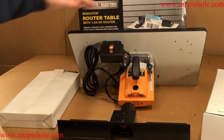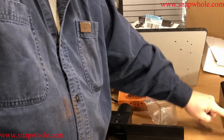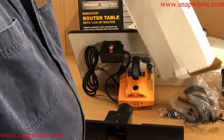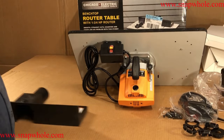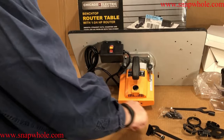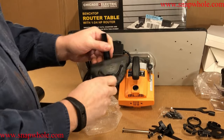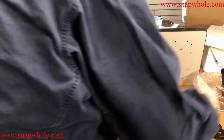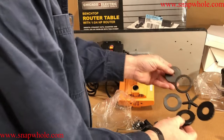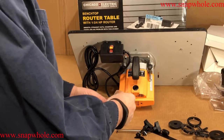Here are the basic things in the box: the table with the router on/off switch, fence, and two boxes. One box had four legs and the safety cover for a bit. The other has a bunch of parts: a wrench, two hold-downs, a very small and cheap miter gauge, a second wrench, a bushing adapter from a half to a quarter inch, some inserts to approximate a zero clearance insert, and a bunch of screws.